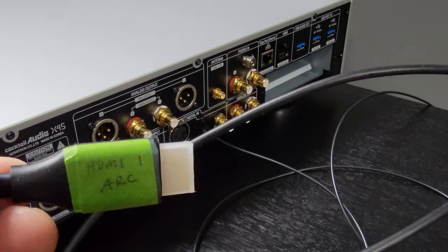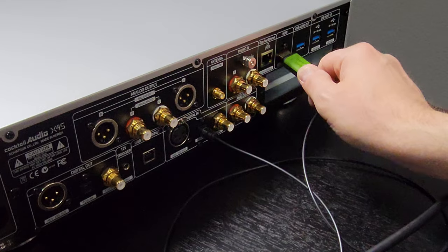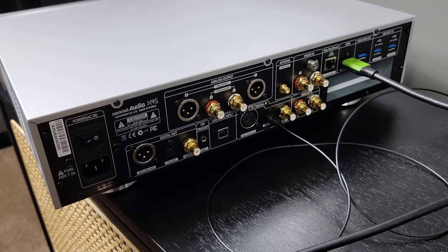With the Cocktail Audio X45 having ARC compatibility, not only can I navigate the X45's on-screen menus, I can still enjoy Plex or any other features of the smart TV either through the HDMI or optical cable.